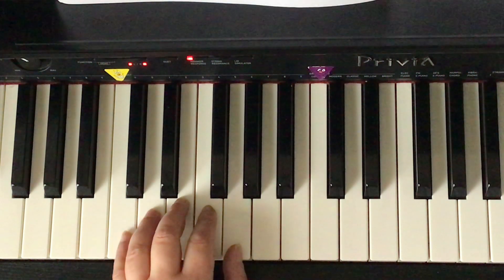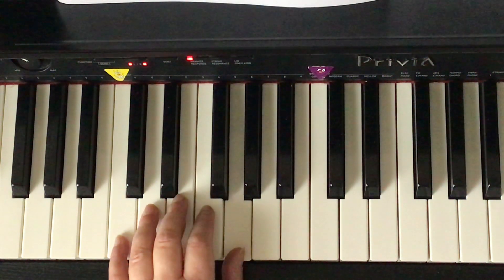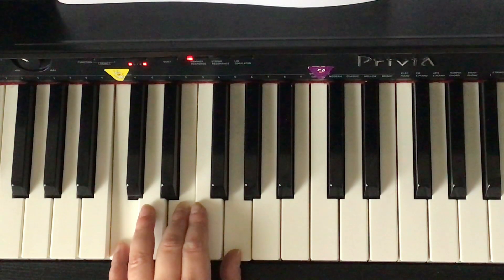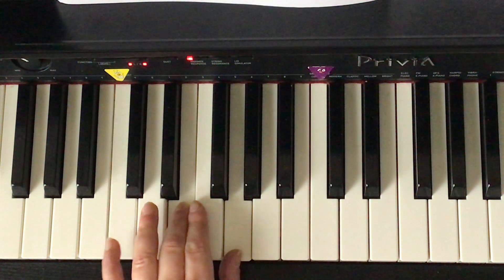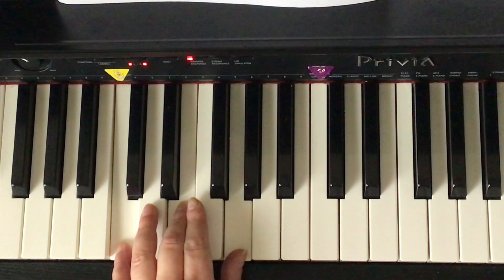If it's stacked in thirds — line, line, line, or space, space, space — the root is the letter name of the chord, the bottom note. For example, C, E, G — that's stacked in thirds. If it's stacked in thirds, the bottom note is the root, and the root is the name of the chord. That's a C major chord.